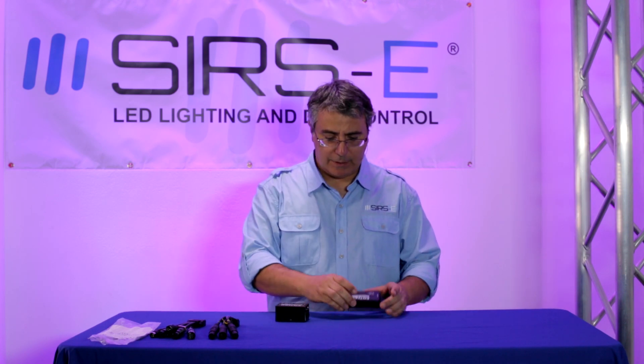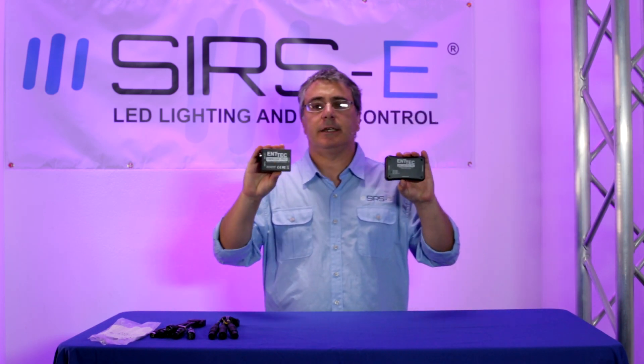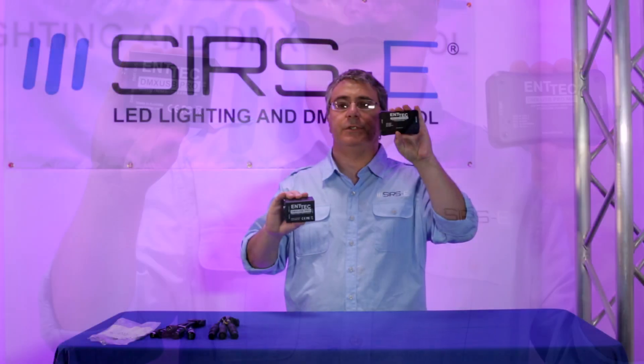Hello, this is Diego and I work for SIRS-E. Today we wanted to quickly show you the differences between the Antec DMXUSB PRO and the Antec DMXUSB PRO MK2.